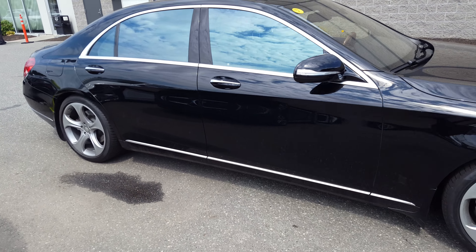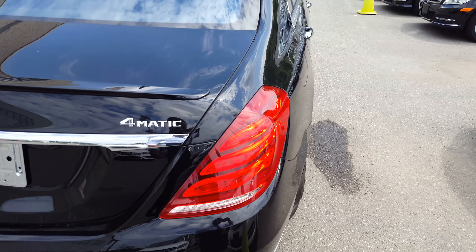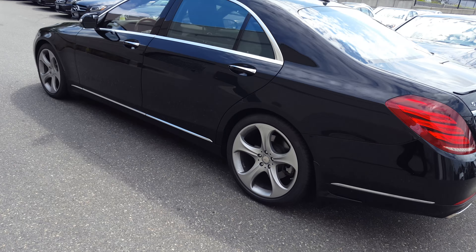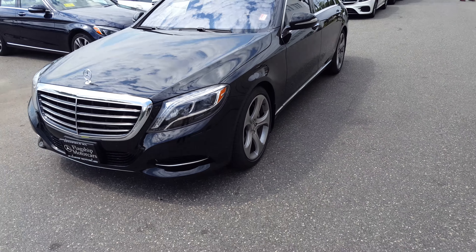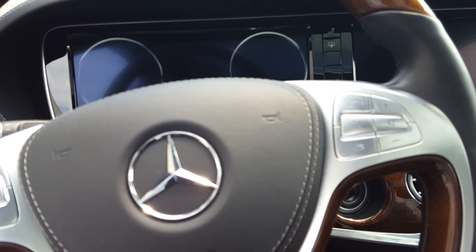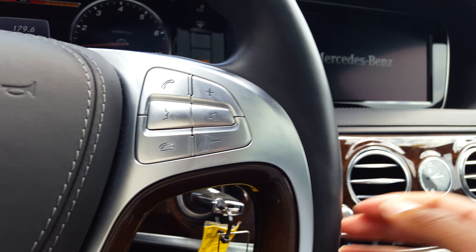Just finished in black, black leather interior. You can see the burled walnut trim on the inside, aluminum accents. Going to start her up for you.